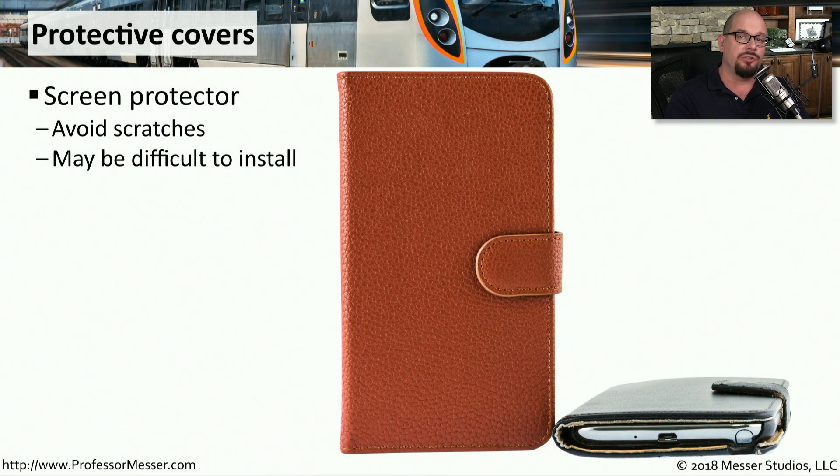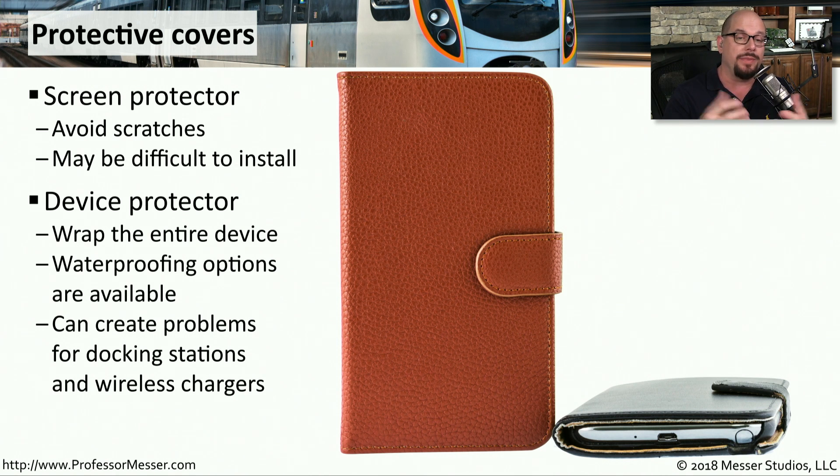Our mobile devices have very large screens that can be easily scratched, so it's very common to get a screen protector that goes over the glass to protect it. You might also consider getting a protector that goes around the entire device, protecting both the front and the back from scratches or breaking. There are also options for waterproof cases to protect the device in the rain. One concern is that a device protector may prevent you from reaching the interface on the bottom for a docking station, and it might also create a conflict with wireless charging systems — so make sure any protector you buy supports wireless charging if that's a feature of your device.